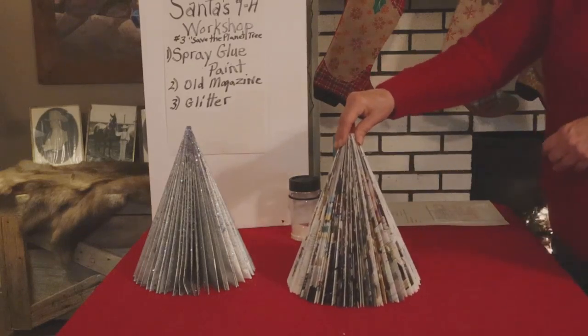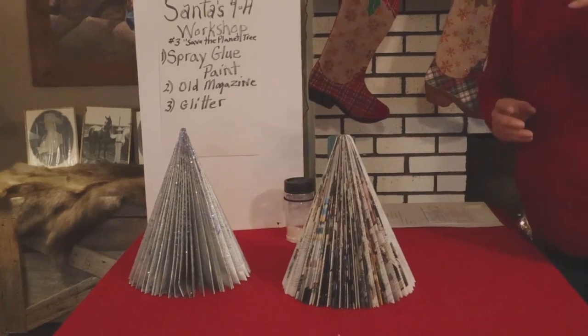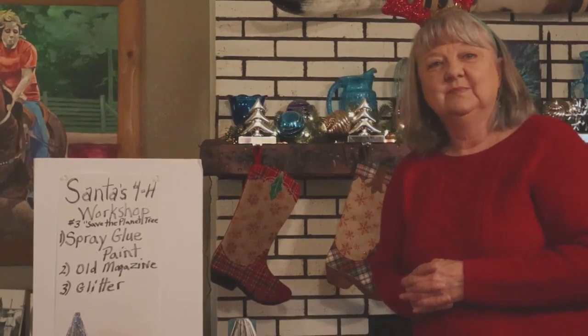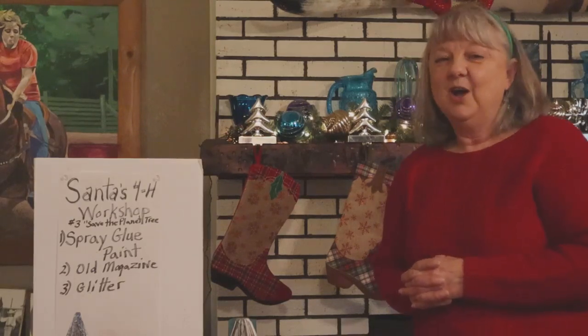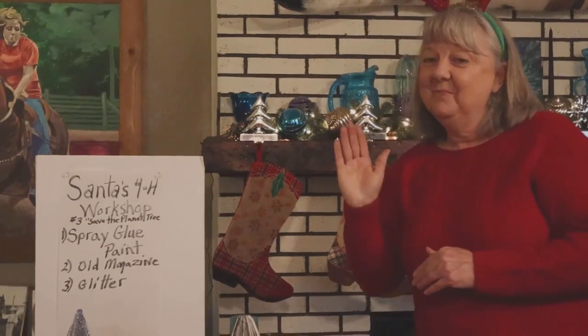This is a simple, quick, easy way to save the planet and make use of all of those old magazines you have sitting around the house. Thank you very much. And we were videoed by Santa — Santa, what have you got to say to everyone out there? Just have a Merry Christmas. Enjoy your Christmas trees. Have a good day. Ho, ho, ho. Merry Christmas, everyone. Bye!